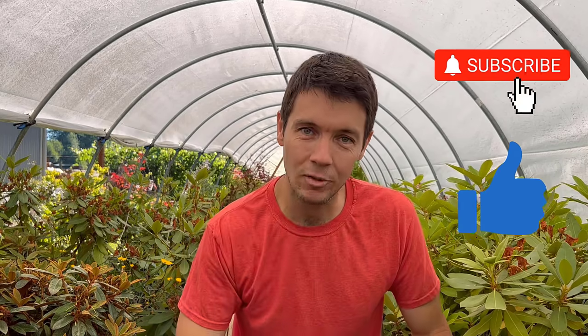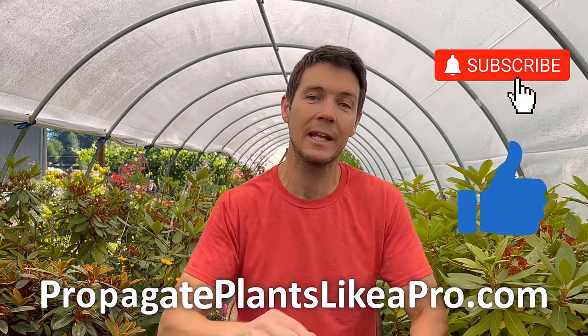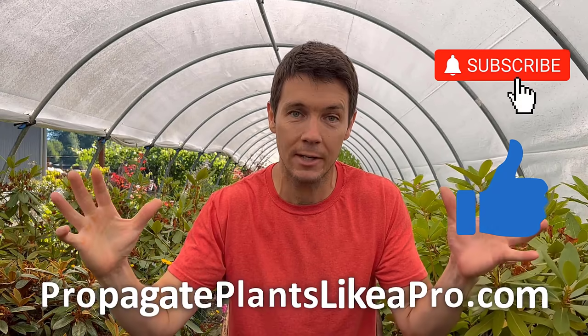I highly encourage you go back and watch those original videos because it'll give you more context to what I'm about to show you right now. Hit that like button, subscribe, and check out the website down below and you can get access to everything I do around here.